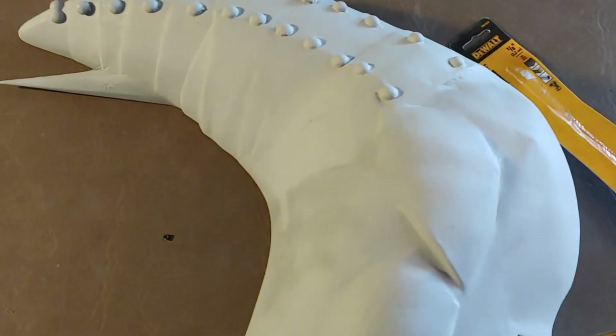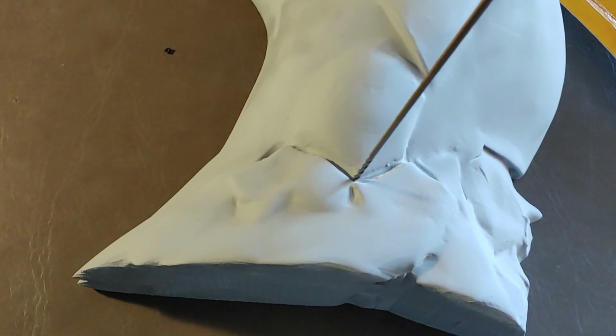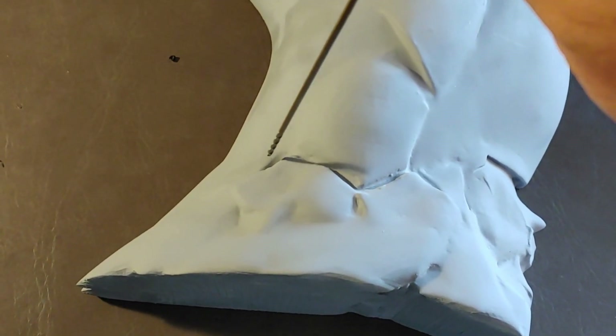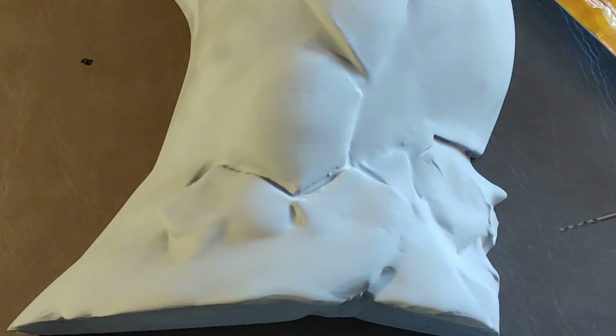What we're going to do is drill holes all the way through the mold so that the channels it creates will reach all the way down to the plate of the vacuum form machine.